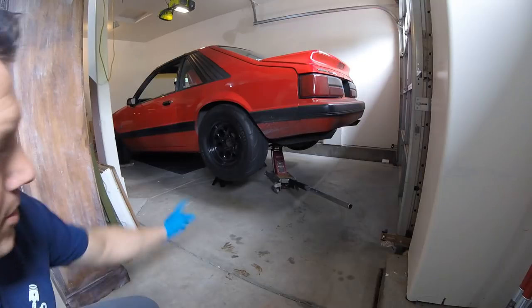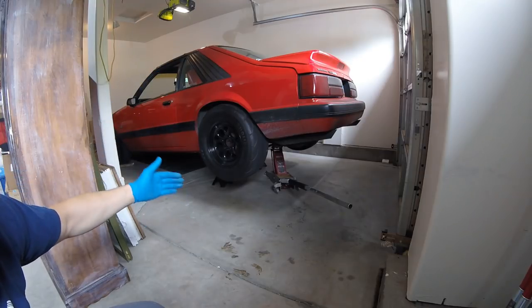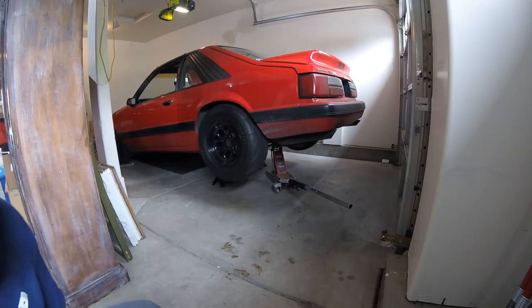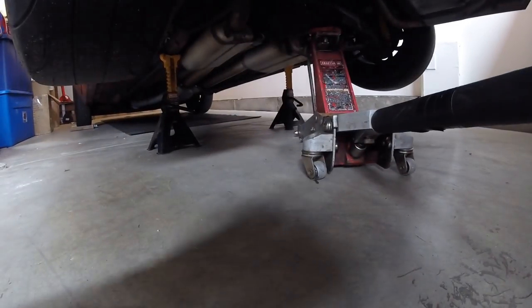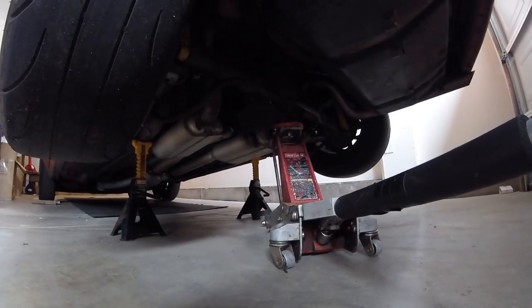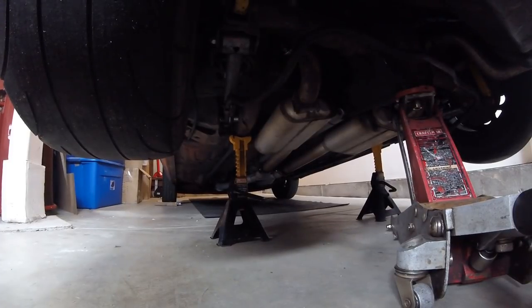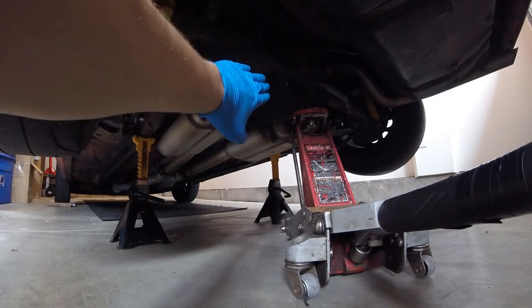When I get the car up in the air, I put the jack stands right underneath the frame rail and then let the axle down. If you put the jack drop it's really hard to get in there to the differential. I've got my jack stands underneath the frame rail on both sides, and when I let the rear axle down it drops enough so you don't have to work in between the gas tank and the differential.